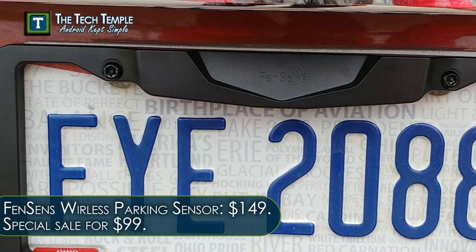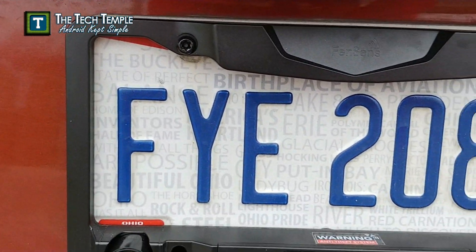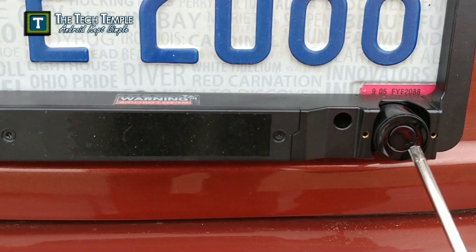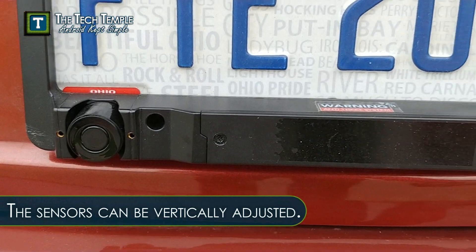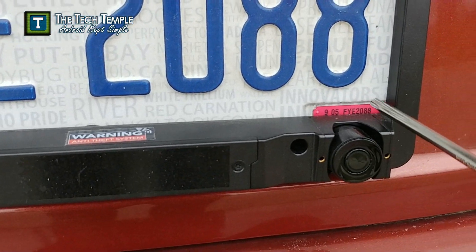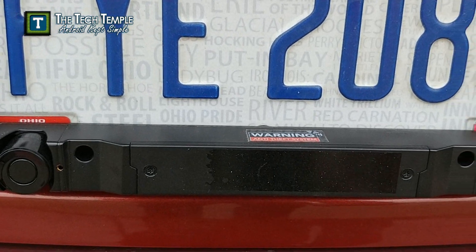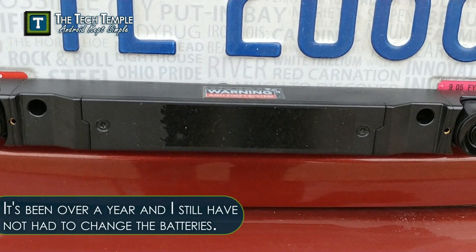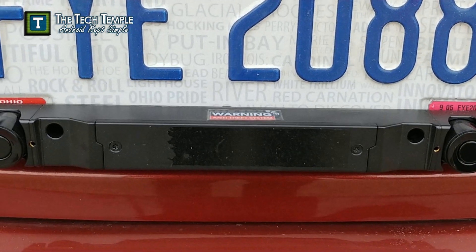Here you can see these are the screws that you need for the ThinSense and they come with it — everything you need. Here are the security screws, and on here are these sensors. Right here is one sensor and here's the other sensor that will tell what distance you are from an object. Here's the area where you put your license plate tag on the front. Behind here is the battery — you want to go ahead and put the included AA batteries in the device. It's supposed to last five months.